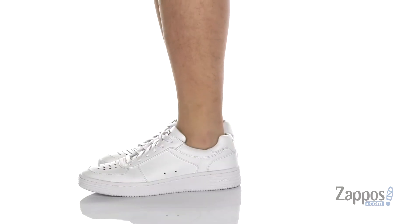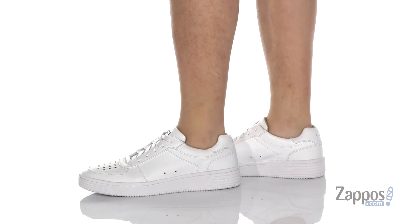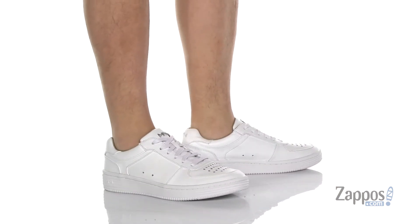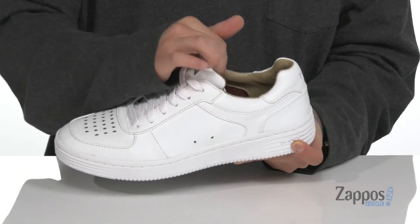This awesome shoe is a great collaborative effort between Mark Nason and Skechers. It features a leather upper with reinforced stitching in key areas, perforate detailing at the toe for additional breathability, and a traditional lace-up design with padding on the tongue and collar for added comfort.